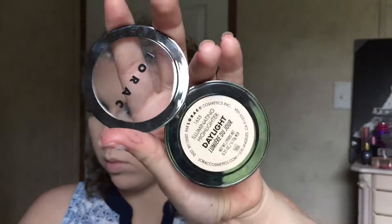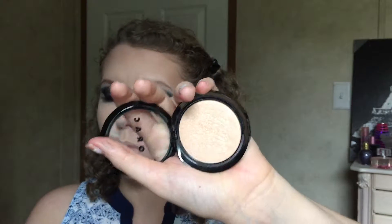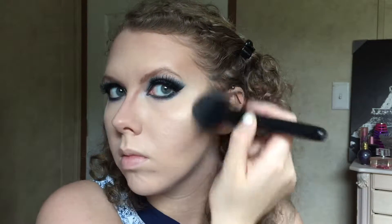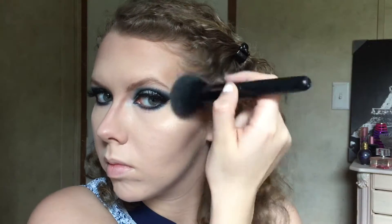My favorite highlighter recently is the Lorac Illuminating Highlighter in Daylight. I'm going to apply this all over the cheekbones and up to the temples. We want a slightly more intense highlight here — more than just a natural glow, but not overdone.